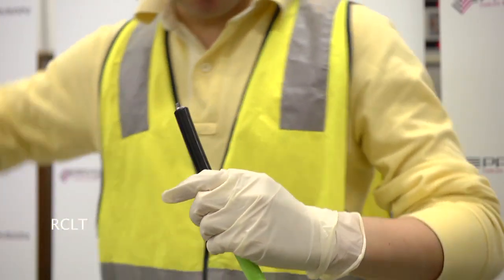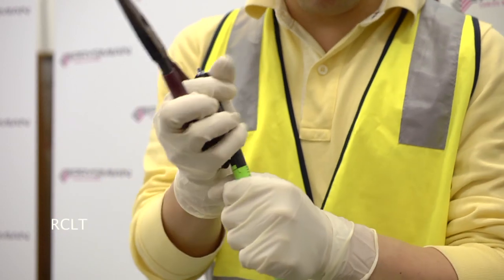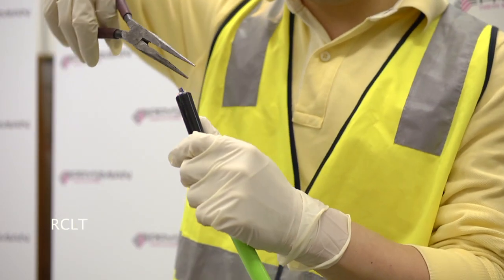Using long nose pliers, if required, carefully remove the cut section of the sheath to expose the two rip cords.